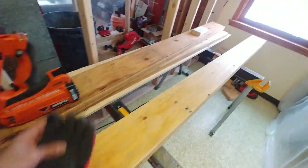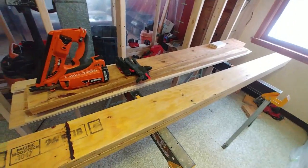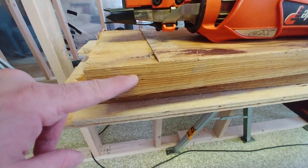Here we are. This is our LVL beam. LVL is laminated veneer lumber, so it's a glorified plywood. Here are your veneers, plies, layers — what have you.